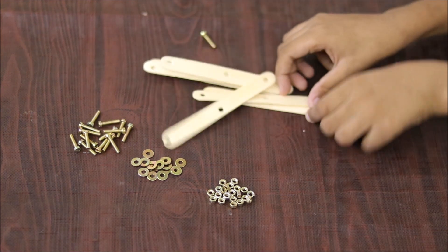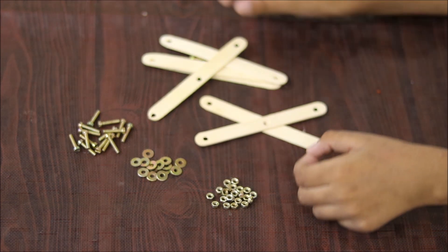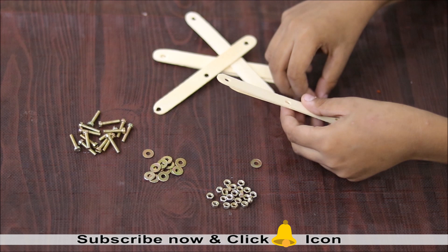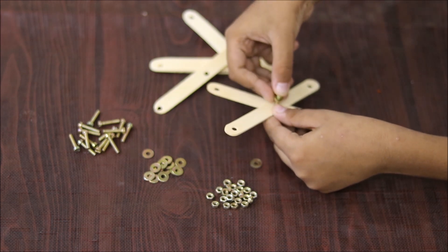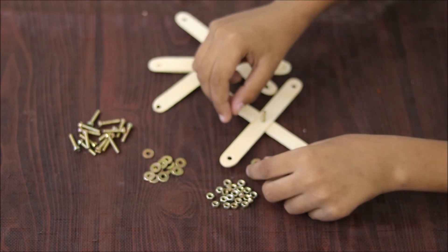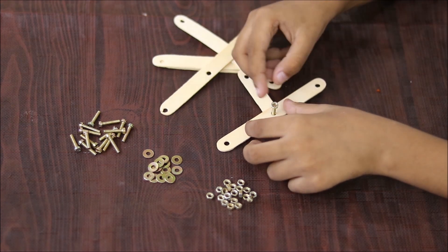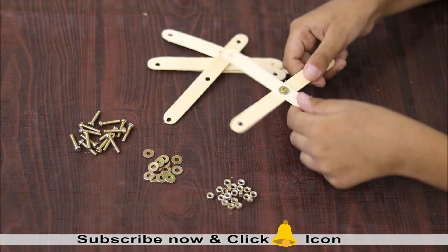I am taking two ice cream sticks and we will join them. We will take a screw and a washer, put the washer on the screw, and take the two ice cream sticks. Put the screw inside the ice cream stick, just like this. Then we will reverse it and take a nut, put the nut like this, and put glue like this. And this is done — one is done.